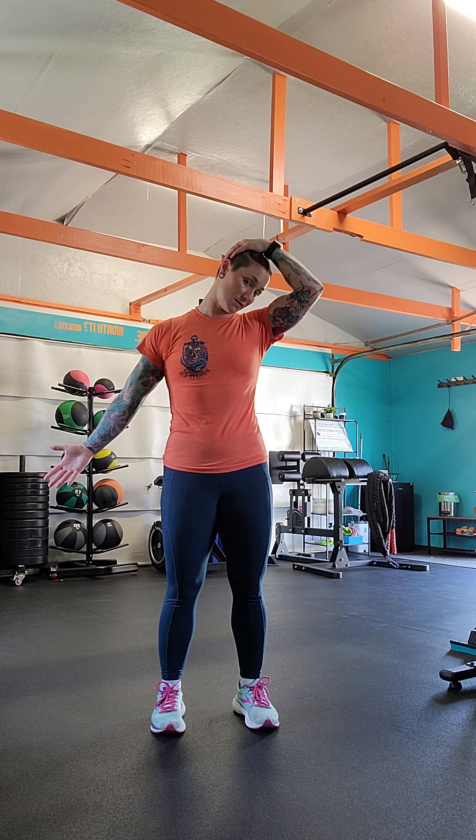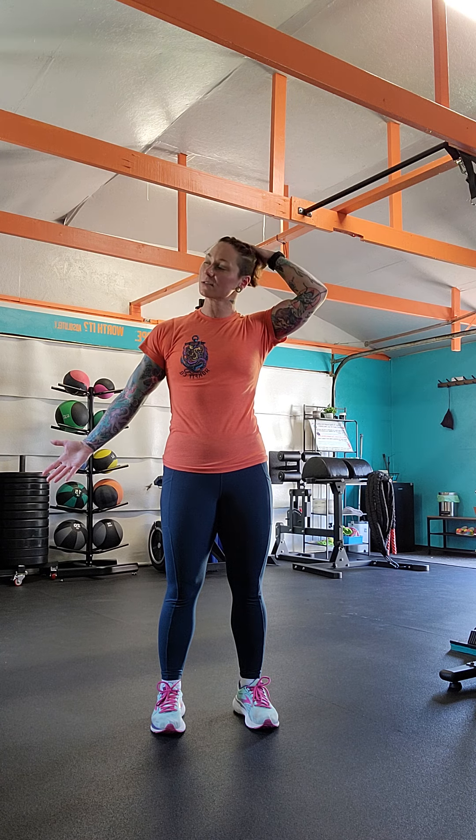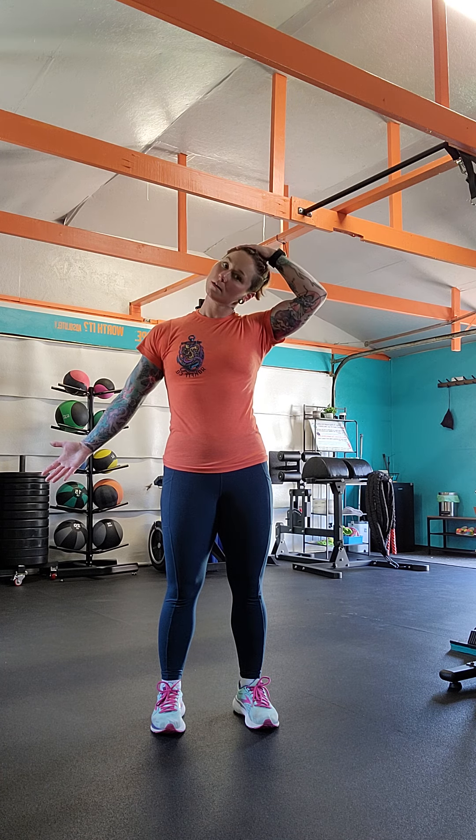We're going to hold nice and easy. After your 30 to 60 seconds, you're going to look up and hold for about 30 to 60 seconds. And that is the neck stretch complex.